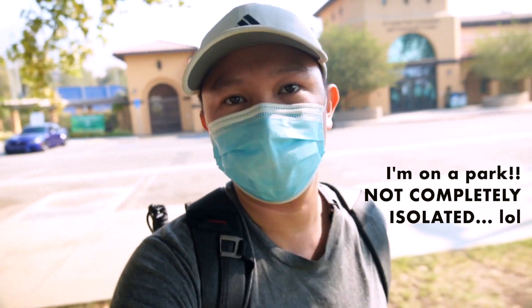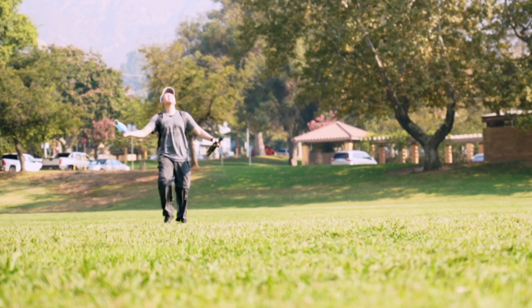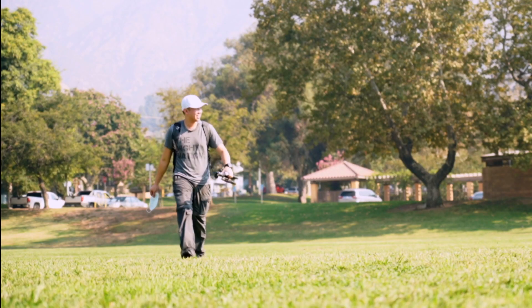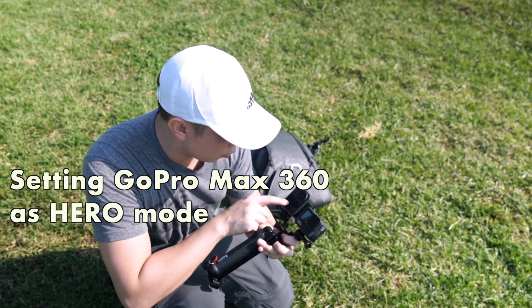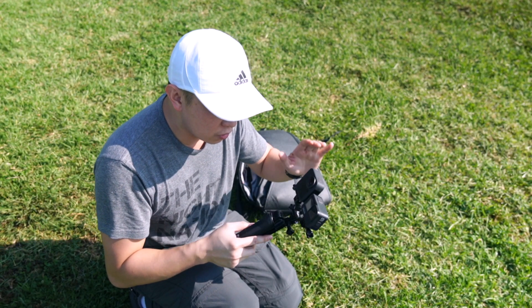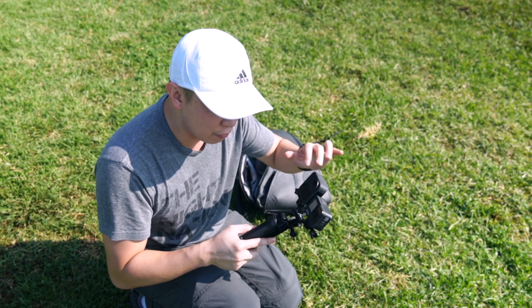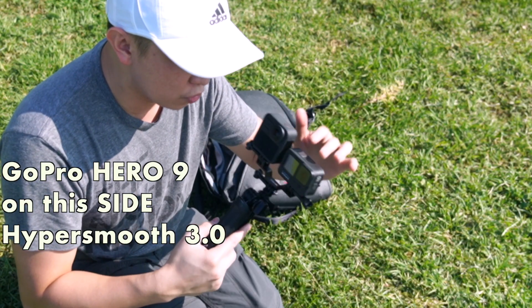To the point that we can take off this mask. It's 9:30 already. We're gonna set this as hero mode. So the first one we're gonna record is 1080p 60 frames per second on both. This one has HyperSmooth.